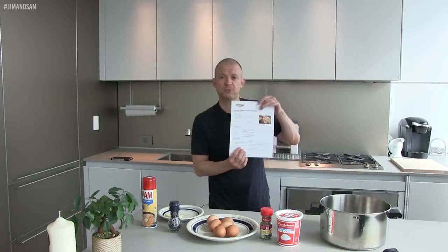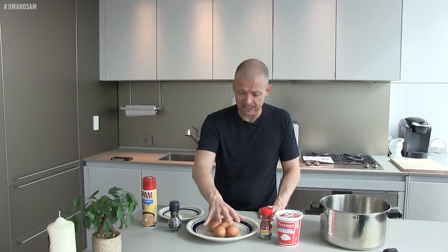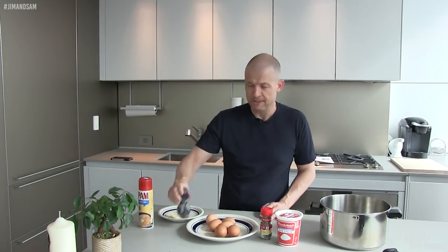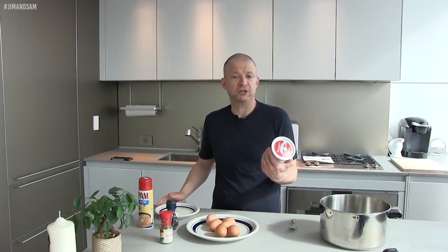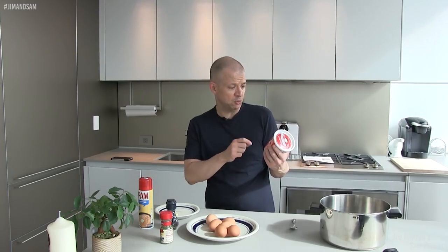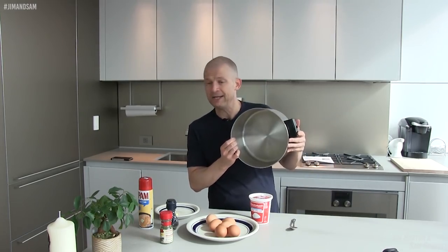So I have the instructions printed out and I have the video, and I went shopping today and I bought eggs, Pam for non-stick, some pepper, some chives. I had to buy some butter and they didn't have creme fraiche. I asked for creme fraiche and he looked at me like I asked for a fleshlight. So I googled and they said sour cream can be a nice replacement for creme fraiche. And I don't know if this pan is non-stick, so hence the Pam.